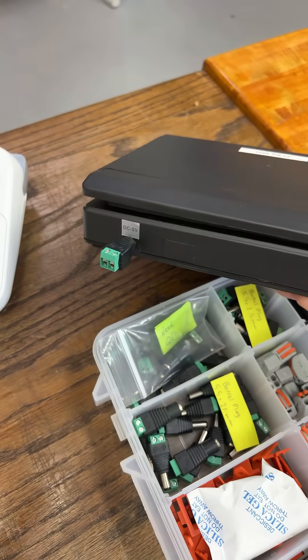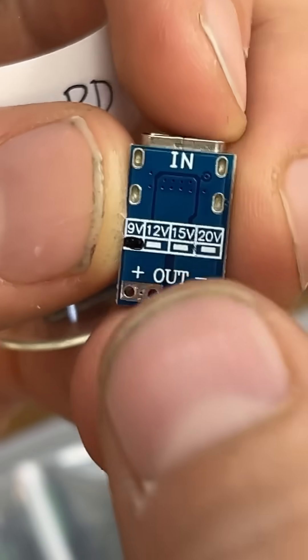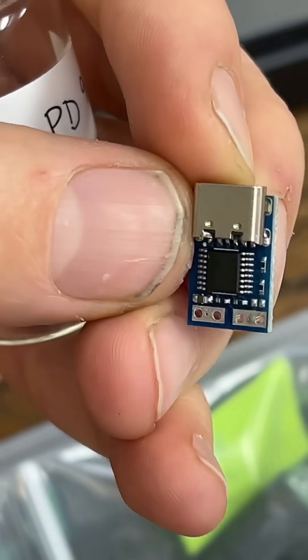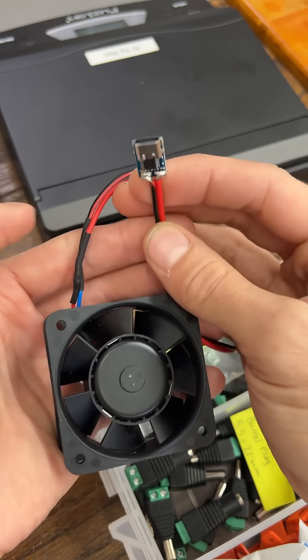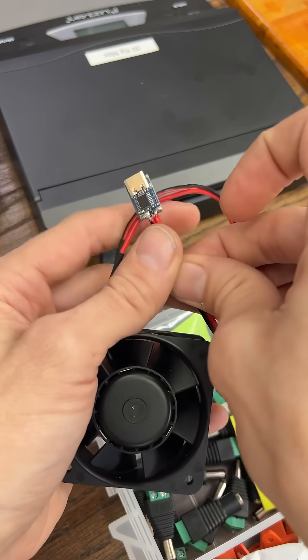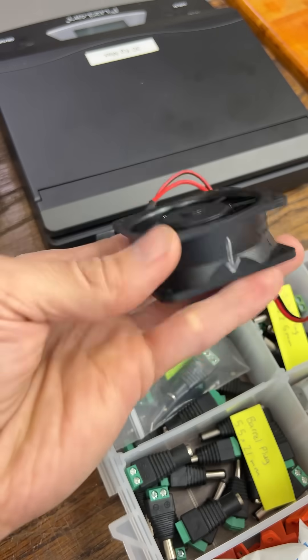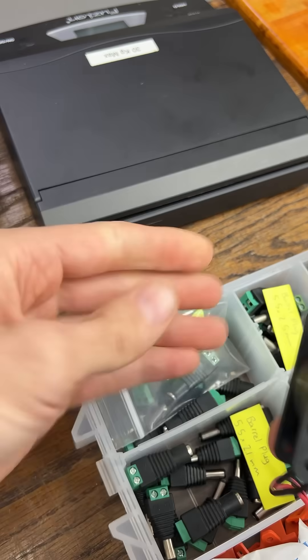And it's so simple. And now we have these PD adapters — 9 volts. This is $1. You don't need to be any kind of engineer. You just need one little lesson in soldering that. And then we have powering anything, replacing batteries.